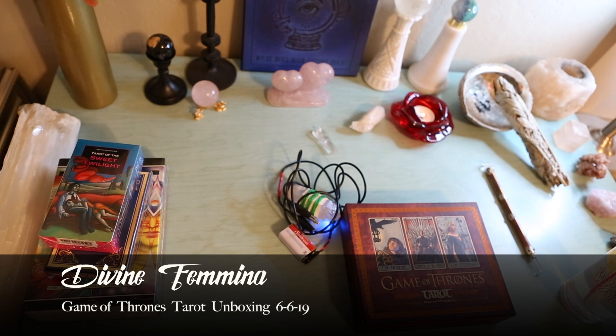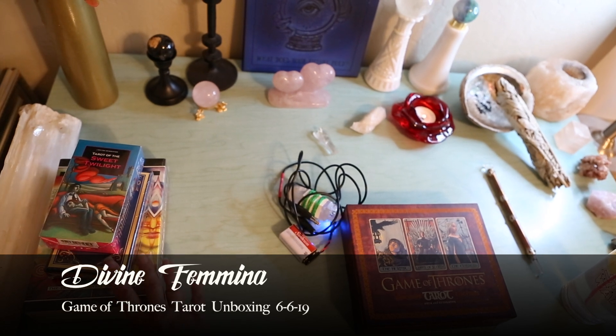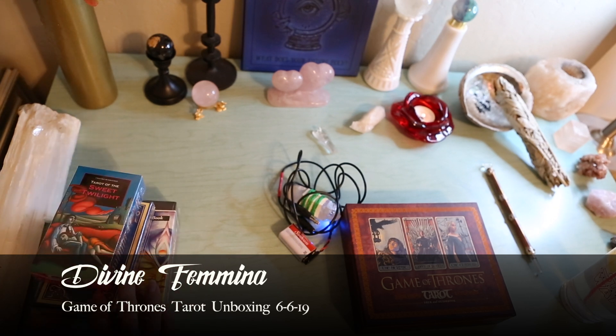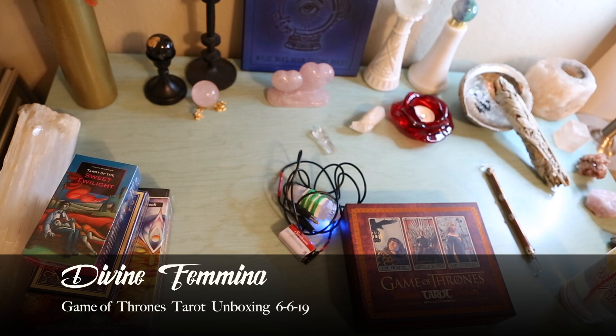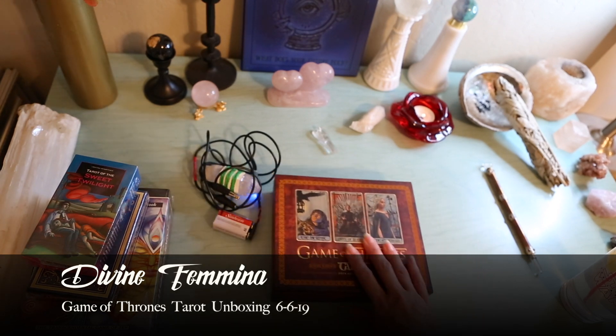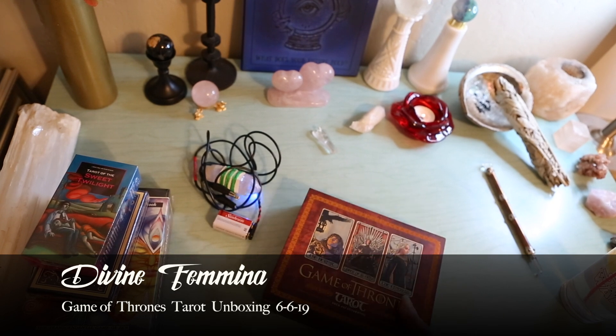As you can see, I have a bunch of decks that I have not even been able to open yet. I did, however, open this one. This is what I'm going to show you today — it is the Game of Thrones tarot.